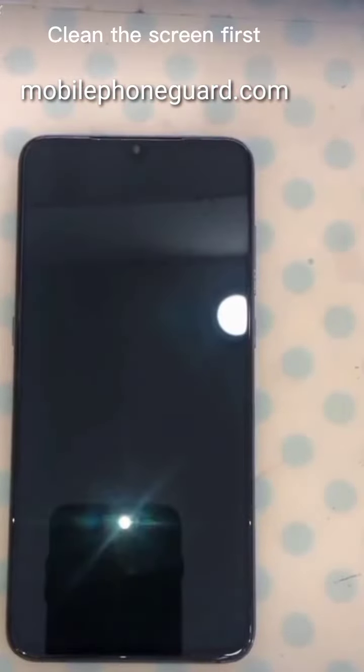Clean the screen first. Clean it up with a vacuum cleaner to remove any dust.